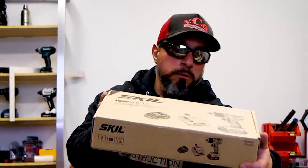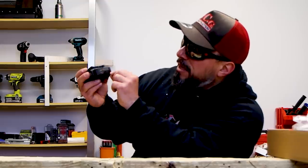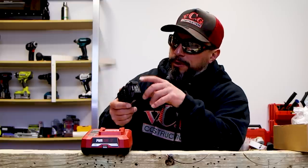There are some great features on this 2 amp hour battery. Number one: it has a charge indicator — this one shows three bars of charge. The second thing that makes this battery awesome is that it comes with a USB port built right in, so if you want to power USB-chargeable devices, you can do it with this battery. It doesn't take any special adapters — no need to go spend $70 on an extra adapter. Very thoughtful.